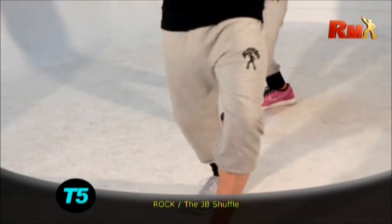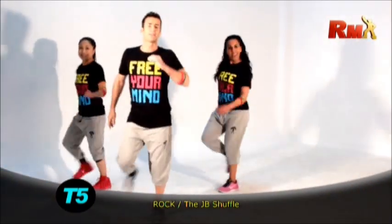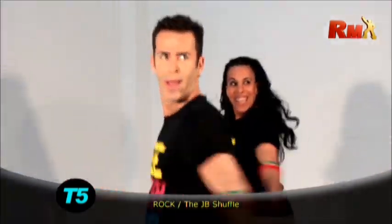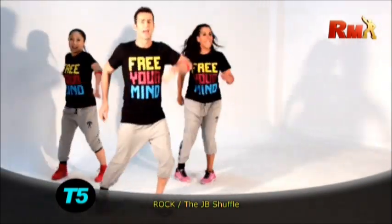Now it's very easy. Walk to the side. 1, 2, 3, step, step. 1, 2, 3, step, step. Yes. Yeah. 1, 2, 3, step, step.